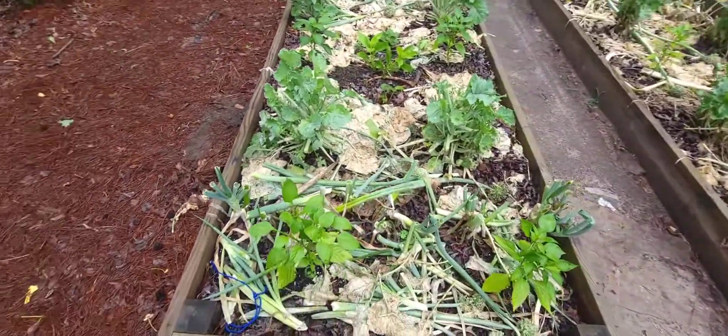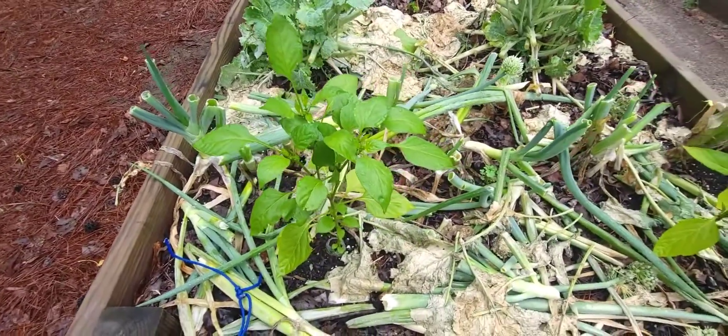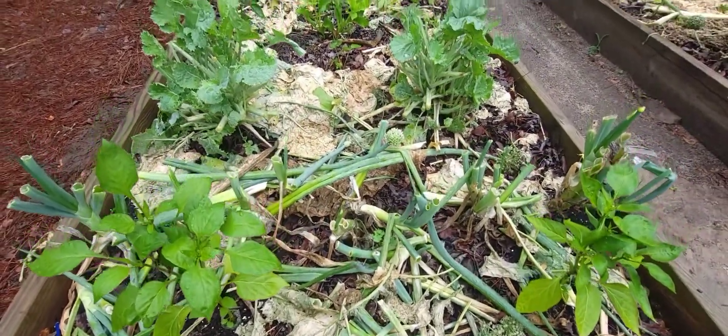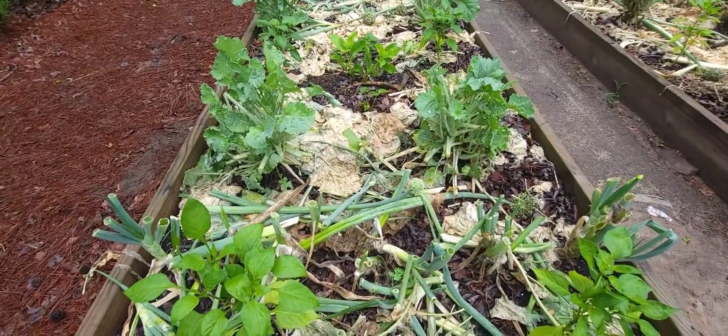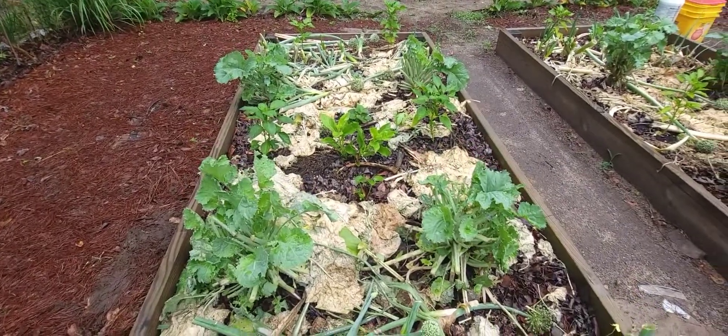I want to remind you that not only do you gotta feed your plants — you can see here I got peppers, kale, green onions, and some other things.